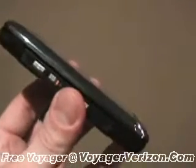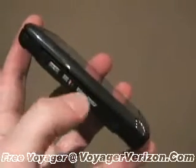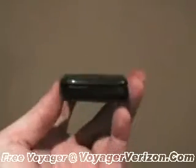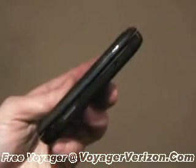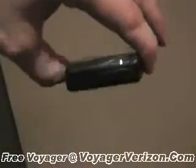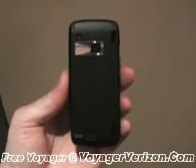On the left side of the phone is a dedicated camera button, a lock key, as well as the volume toggle and zoom in and out for the camera. On the bottom is the data port. On the right side is the slot for the micro SD and 2.5mm headset jack, and there's nothing along the top. On the back you can see the 2 megapixel camera.